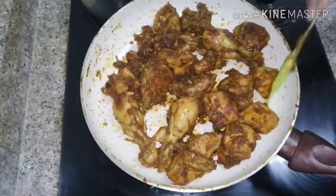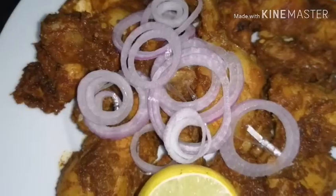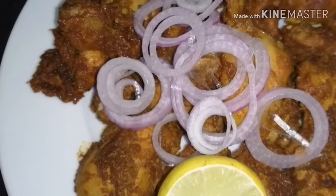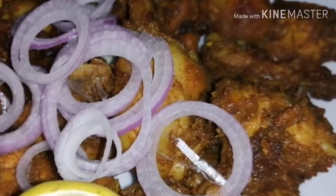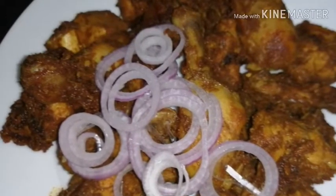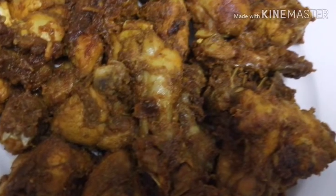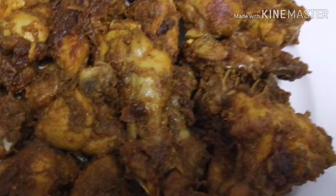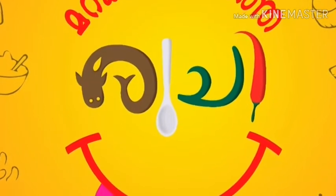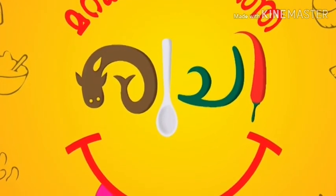We made the whole dish and ate a little bit of chicken. This dish is the full dish. We will try it by a taste of the dish. I will see you in the next video.